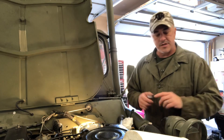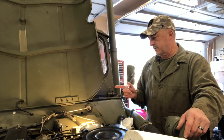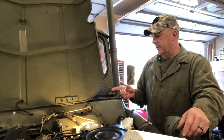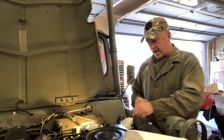Here's what I don't know. This vehicle is supposed to have a DOT 5 silicone type brake fluid, but I don't know what the previous owner stuck in this thing. What we're going to do is extract some brake fluid out of the system here.